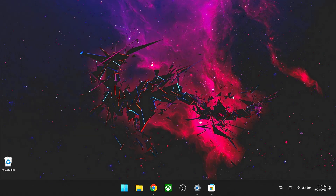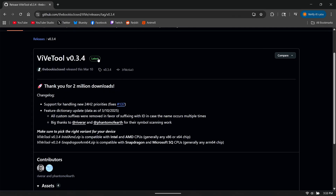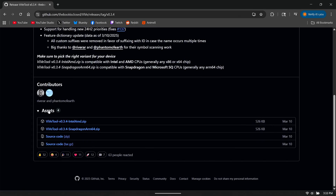Once that's all set, go to your browser of choice because we do have to download something. This is still experimental and not fully released yet, but there is a workaround to get it working today. If you don't want to do this, just wait a bit longer and Microsoft will likely release a full update. What we need to download is VVTool. Go to github.com/thebookisclosed/VV/releases, or check the link in the description or the first pinned comment. Make sure you're on the latest release, scroll down to assets, and click on the Intel AMD .zip file.